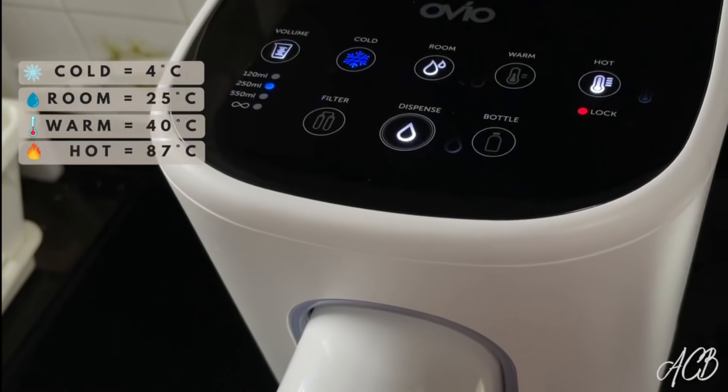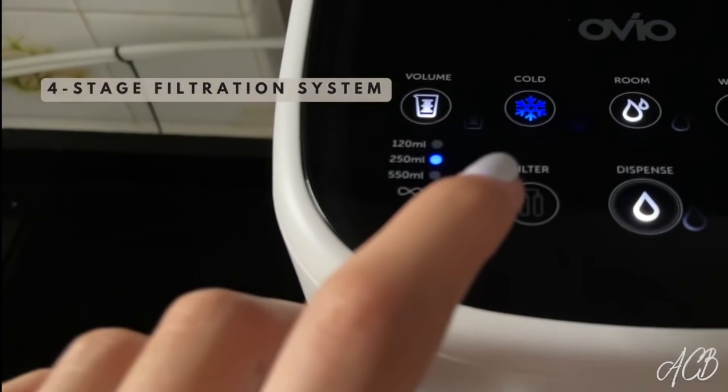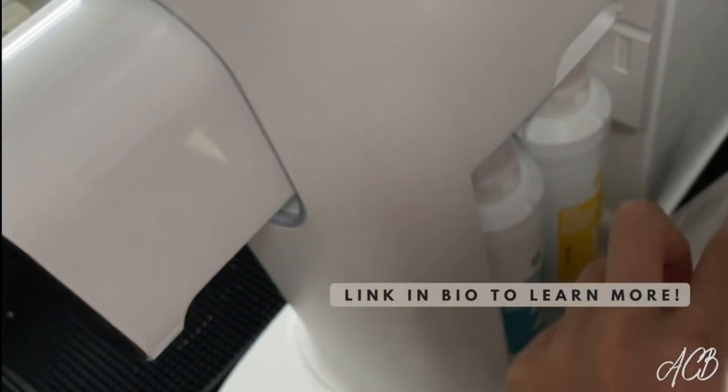The water is super pure and clean because it goes through four stages of filtration. There's even a little button that shows you when to change out the filter, which is on the side right here. Everything is just super easy and brainless — it's amazing.